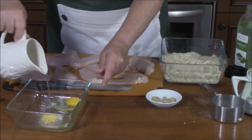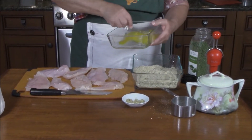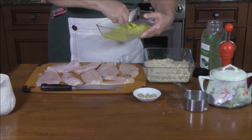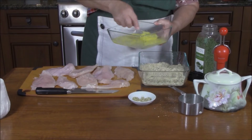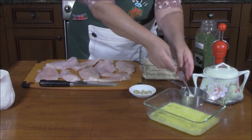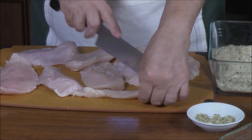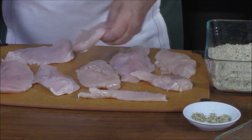Egg wash: two eggs and a splash of water, then flip them up. For the chicken, I want to make sure that it's all the same thickness. It doesn't matter if I have small pieces — the kids like small pieces, so that's fine. If there's any fat or anything I don't want on the chicken, I just trim it up.